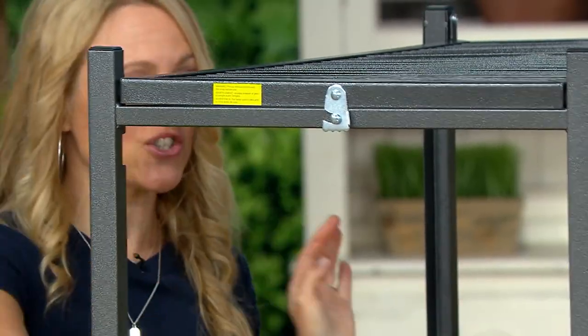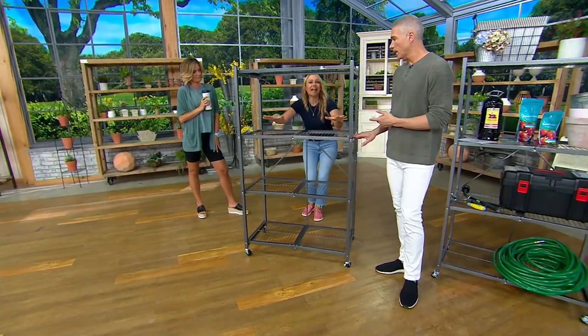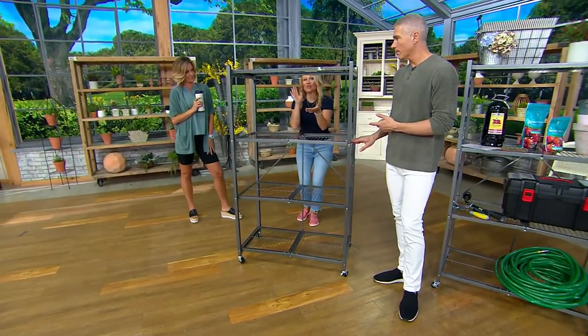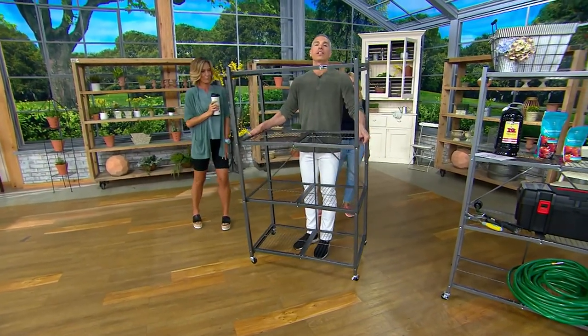In about 30 seconds I just created a thousand pound capacity, heavy duty, powder coated steel shelf. I didn't use any tools and I didn't need anybody else to help me. And by the way, it's actually very, very lightweight too.